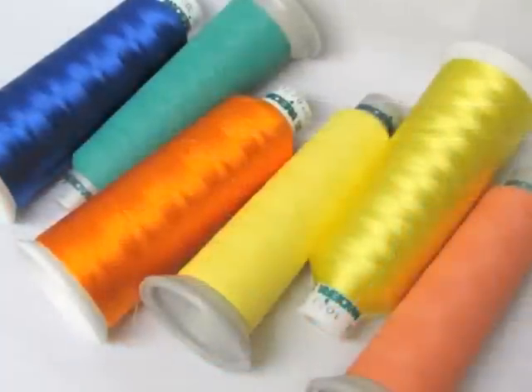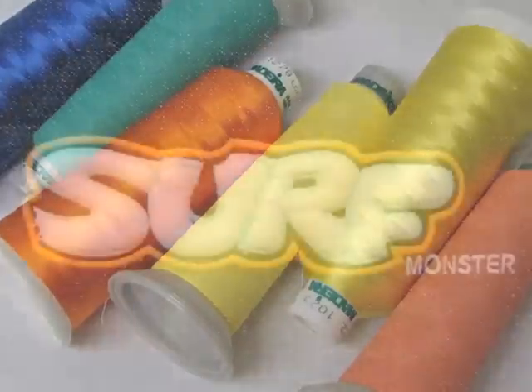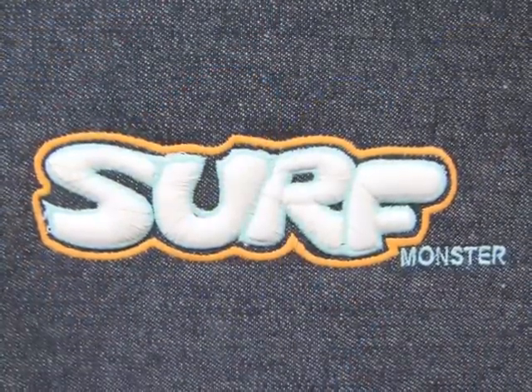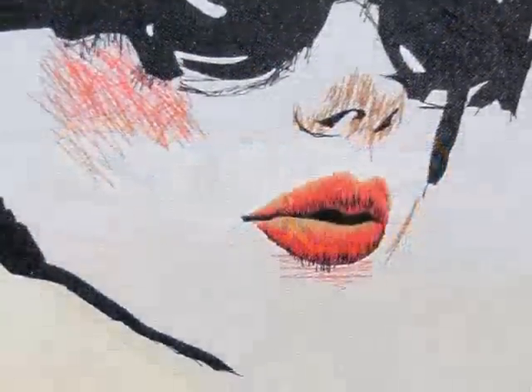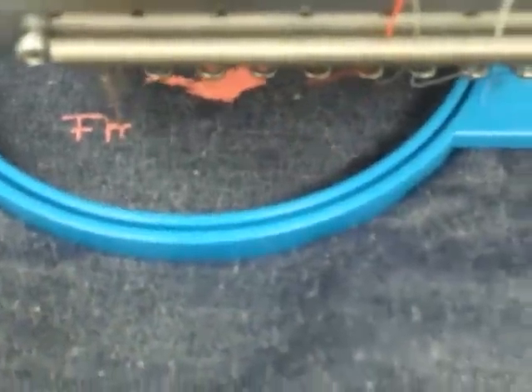Frosted Matte is the only true matte finish embroidery thread currently on the market. This 100% polyester thread contains a ceramic ingredient that provides extreme color fastness, making it highly resistant to fading in the sun. Its polyester properties allow for bleaching and colors will stand up to harsh laundering conditions.